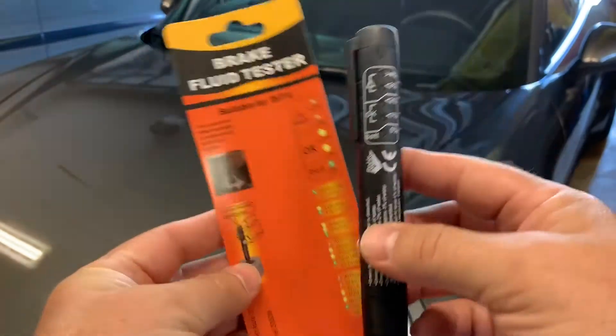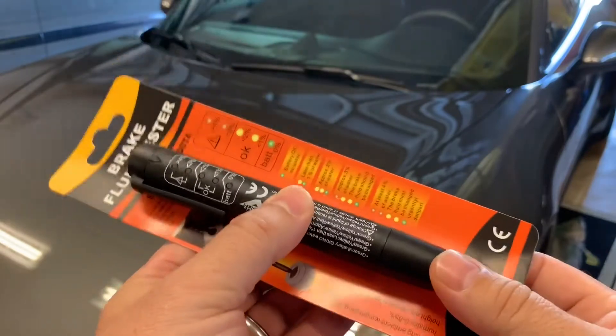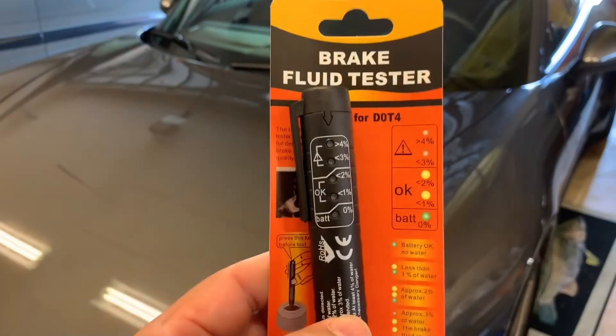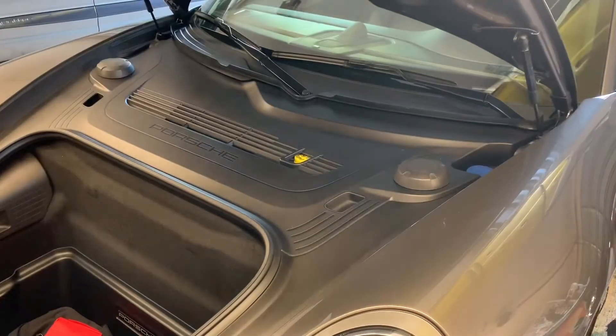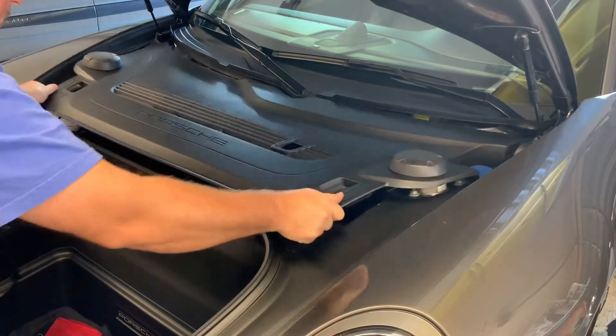So I'll show you how to get in there and test it. I haven't tested mine, so we'll see where mine falls on this little scale here. Let's get to it. On this car, the brake reservoir is right up under this cowling, so we'll go ahead and just remove this.